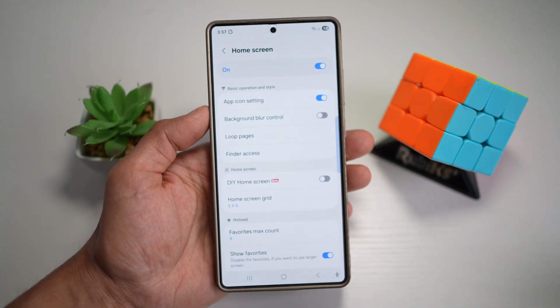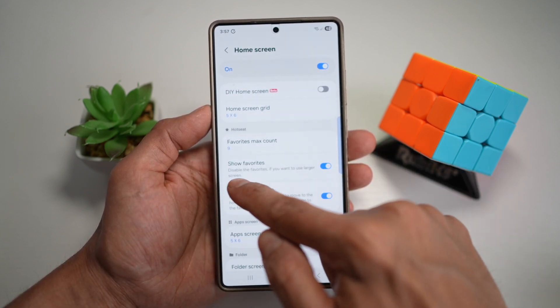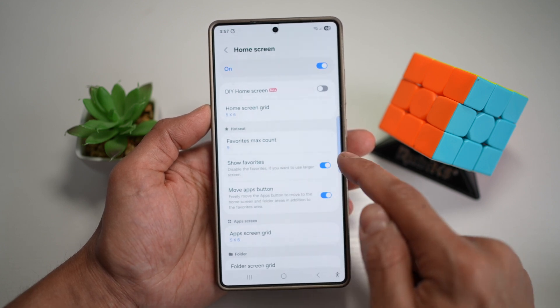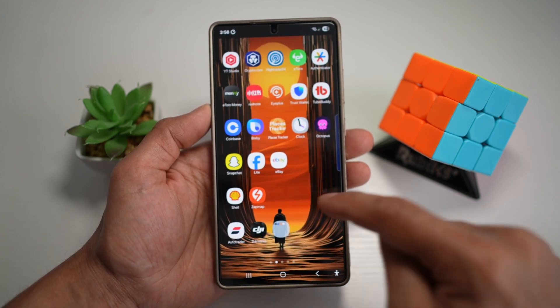Now from here, you want to scroll down and find Hot Seat — this is where your dock is. Currently, if you see the option to show favorites, it's turned on. However, if you want to remove the dock, go ahead and turn this feature off and then press Home. Now your dock has been removed from your home screen.